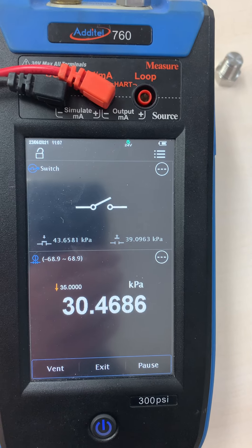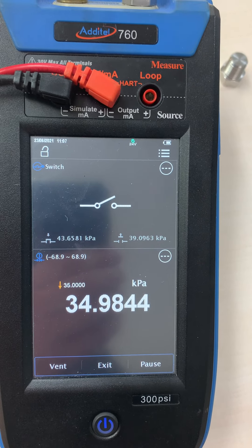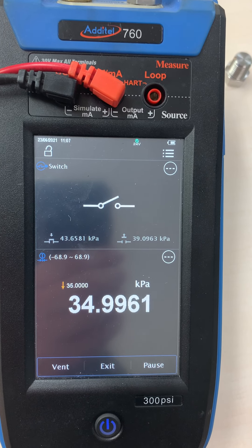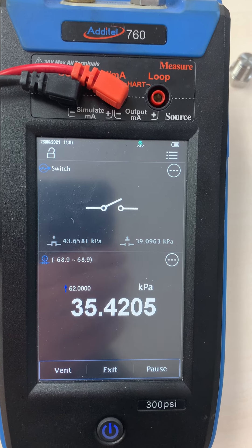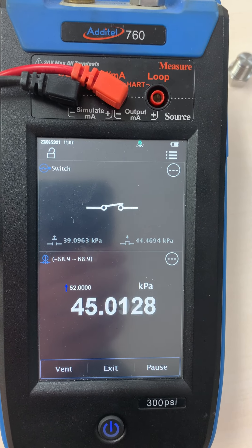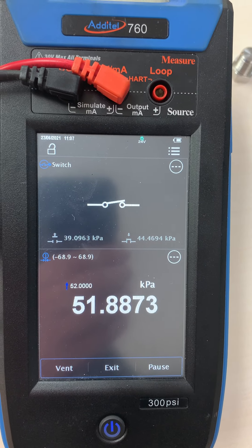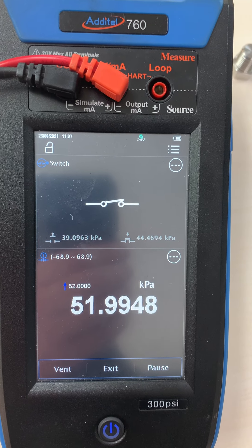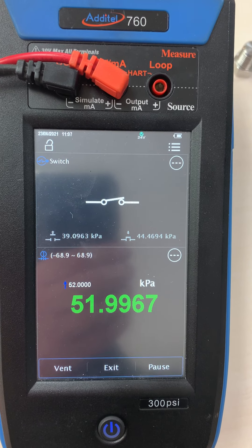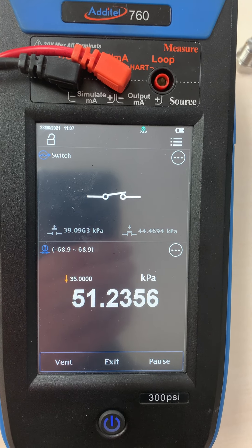The instrument pressurizes to 35. That white numbering will turn green when we're stable at 35. There we are at 35. Now it's going to pressure to 52 — we see the switch close in the mid-40s. We're stable at our second set point of 52. We'll dwell for two seconds and now we'll do the falling pressure.